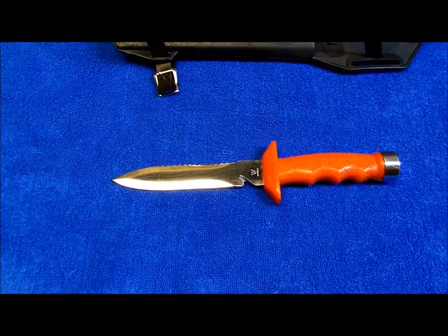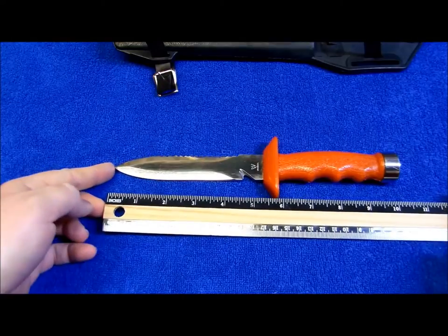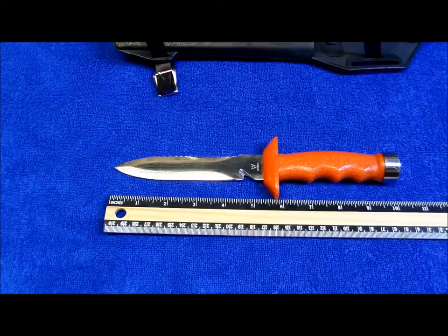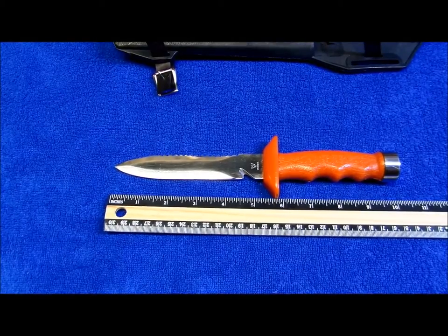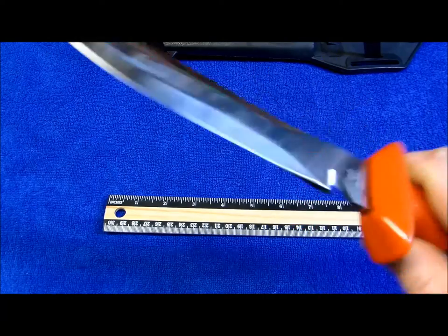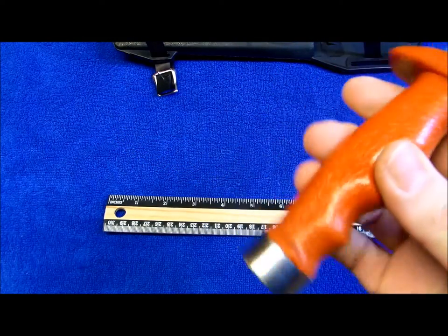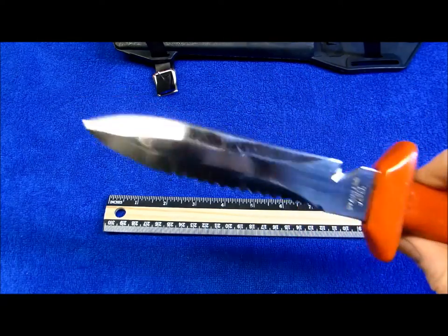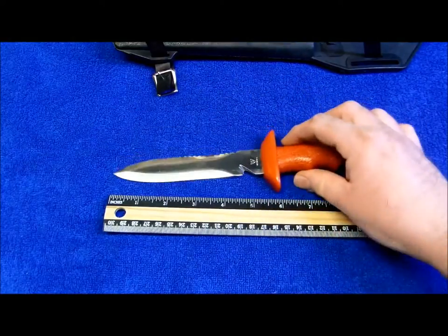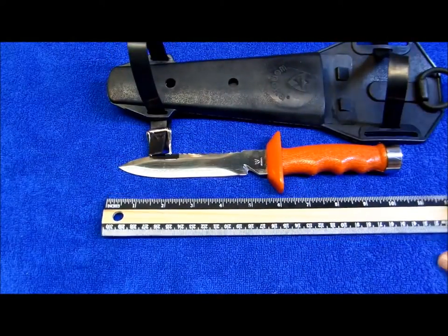They still make knives to this day, I'm pretty sure — I could be wrong on that, I'm not an expert on dive knives. But Winoka was a Japanese-made dive knife, from a family in West Palm Beach, Florida. They sold knives in the 1970s and got hooked up with some manufacturers in the Orient and started making these Winoka dive knives.